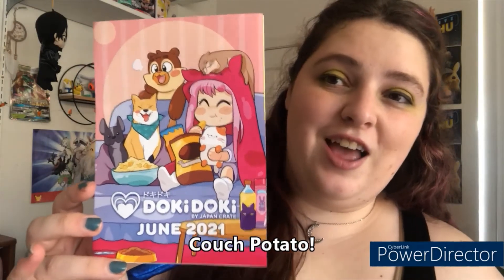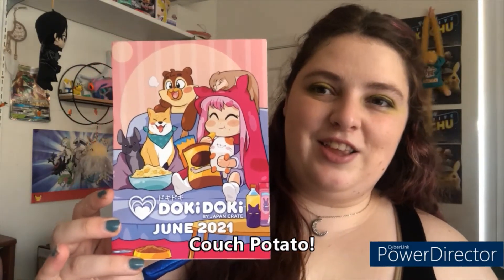It is still the June Doki Doki box, and the theme of this month is Couch Potato. Look at this cute brochure — I love the little doggies chilling with their mascot girl. I kind of like that it's a couch potato theme because if you're like me, living in a state where it is very very hot right now, who wants to be out and about during the day? Couch potato it is while we try and cool down and be chill, plus we still have to be mindful of the current state of the world. But yeah, let's dive right into what exactly makes this box couch potato.